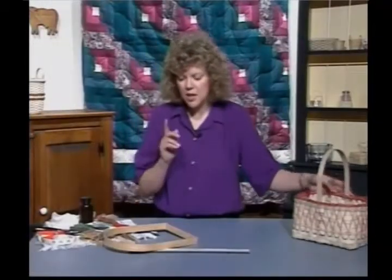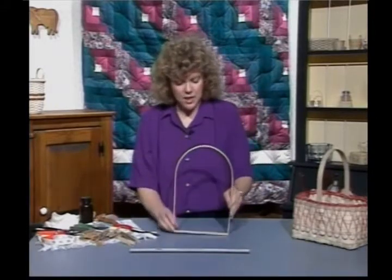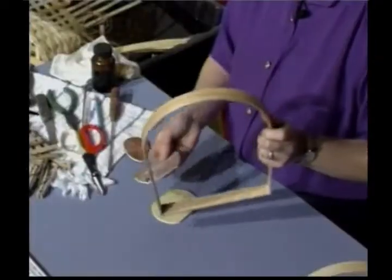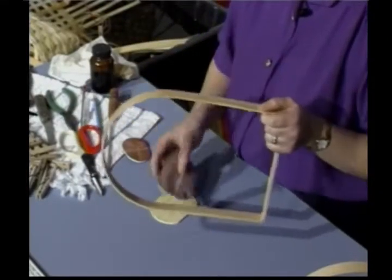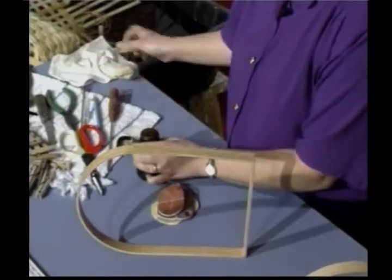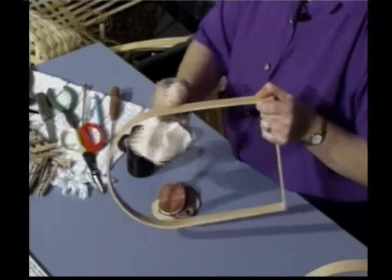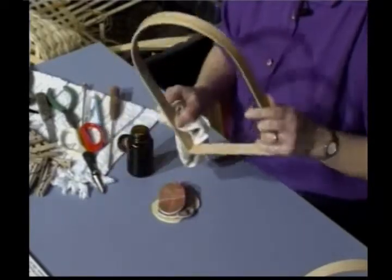Before we get started, I want to talk about your handle a little bit. This is a D handle because of the shape. Most D handles are going to come unfinished. I use three different grades of a sanding pad and sand it down real good first. Then I put a basket oil on it — that just brings out the wood tones and makes it look really pretty. Using an old t-shirt, you're just going to rub that on there, inside, outside, on the edges, all over. That's really going to make a nice handle for you.